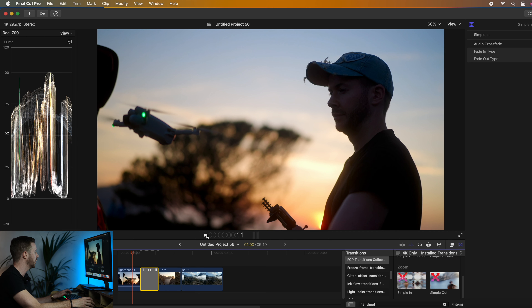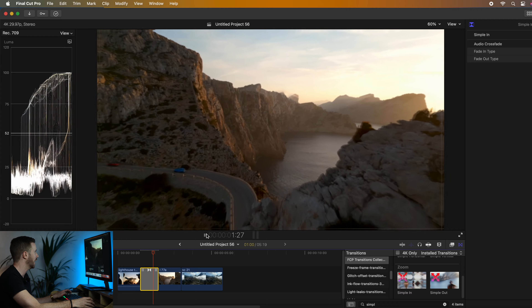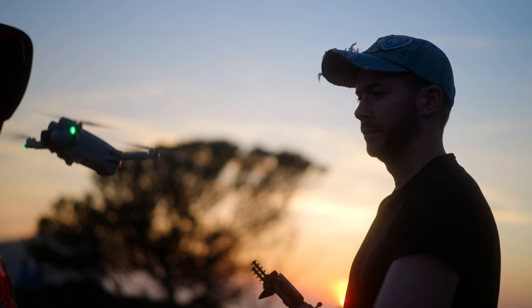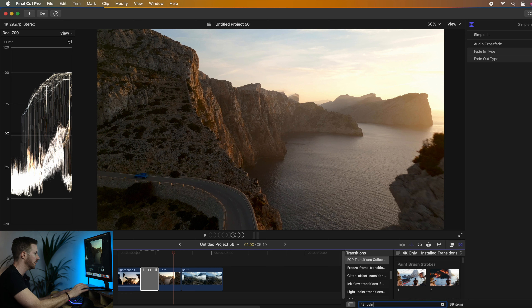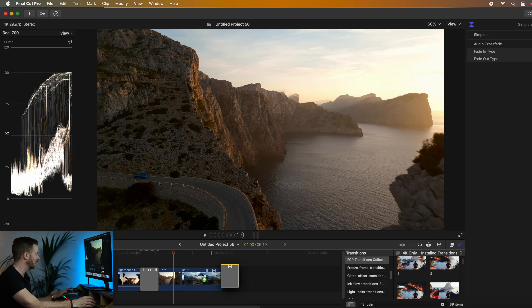We're in Final Cut Pro and I've already got the footage lined up. I'm going to type in 'simple' and then I want the simple in. As I said, this just shows it going from the drone taking off on your hand to then — simple, effective.